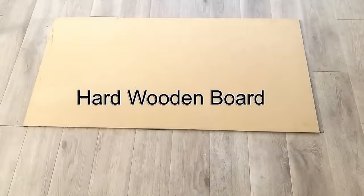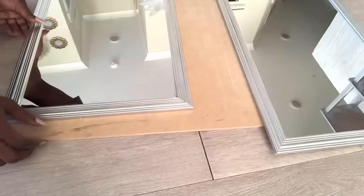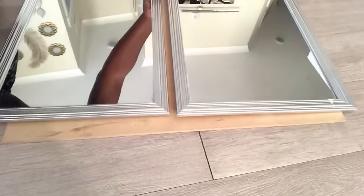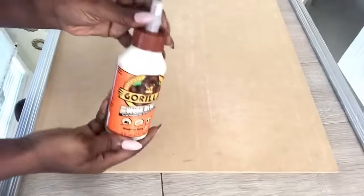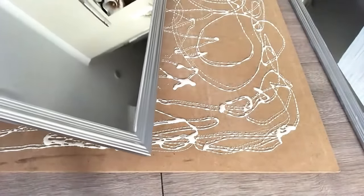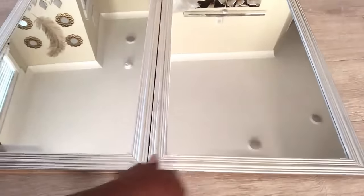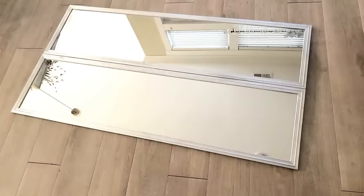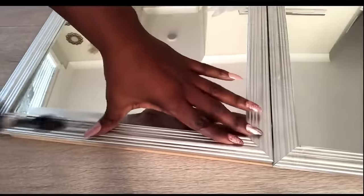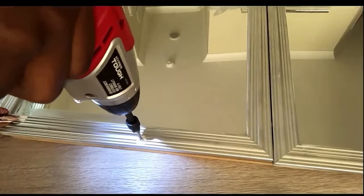I'm going to take two of the mirrors and glue them onto this hard wooden board. Apart from the glue, I also used screws to attach both of them together.